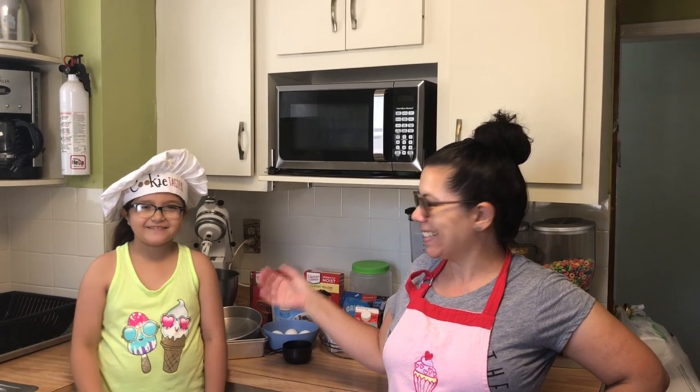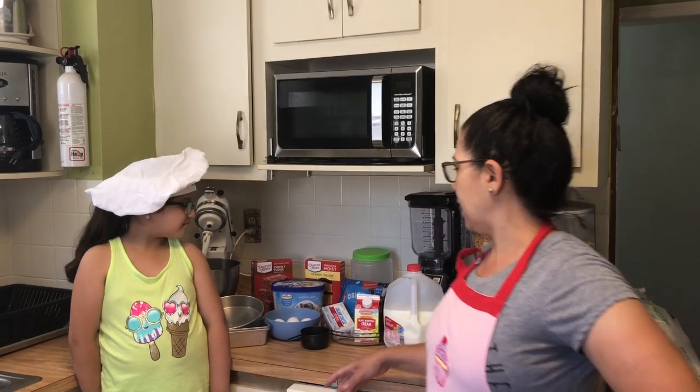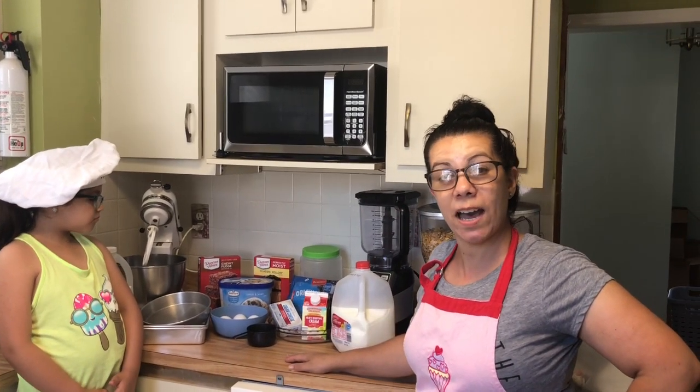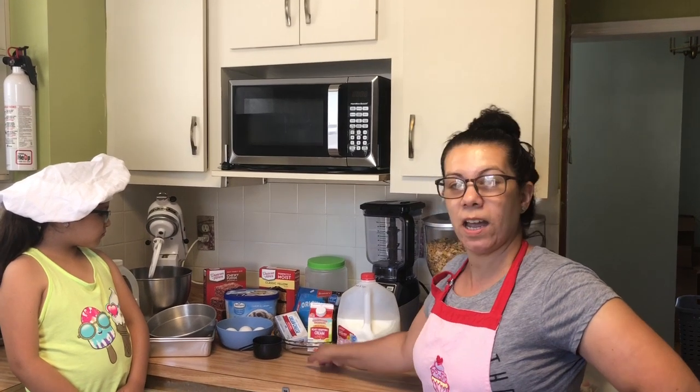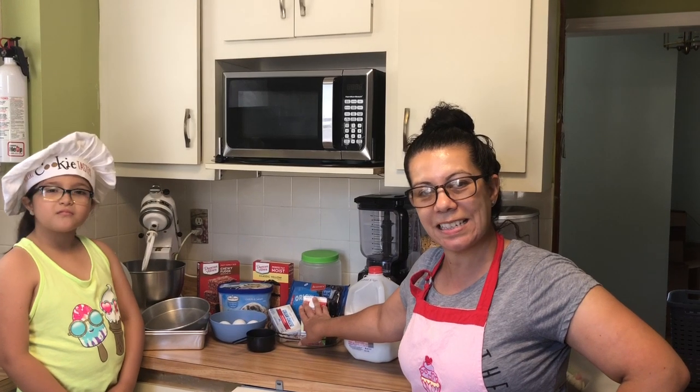Hi there, welcome to Chronicles of a Foster Family. Today is Saturday and I'm here with Emma. We are going to do some dessert, some very frugal cooking, and I'm going to tell you about our tips and our secrets. Tag along with us as we show you what we're about to cook. We are about to do some brownies with ice cream. I'm also going to show Emma how to do a simple ice cream cake, and we're also going to try with Mia to make some Oreo cheesecake.